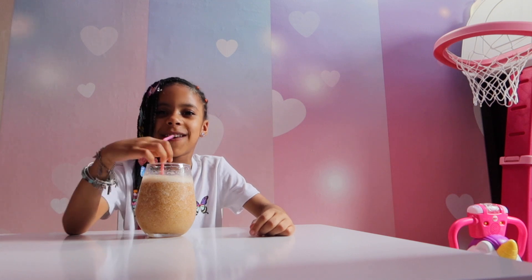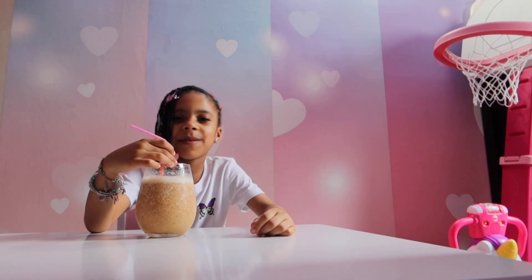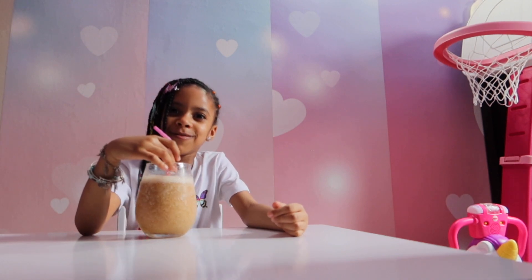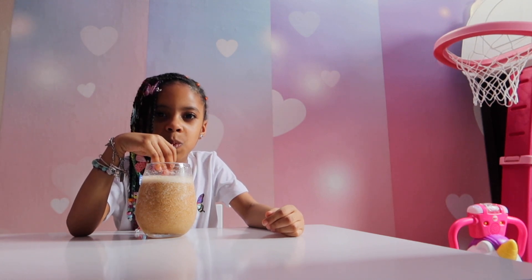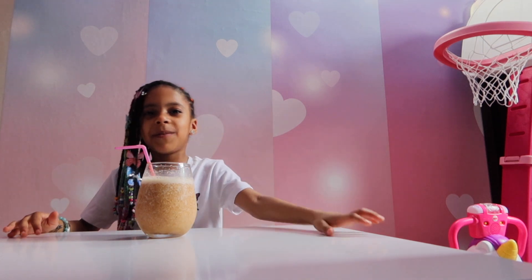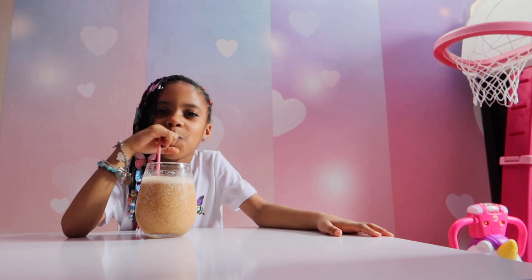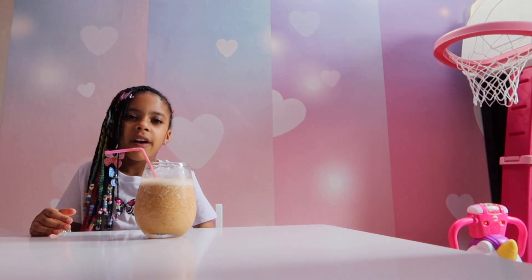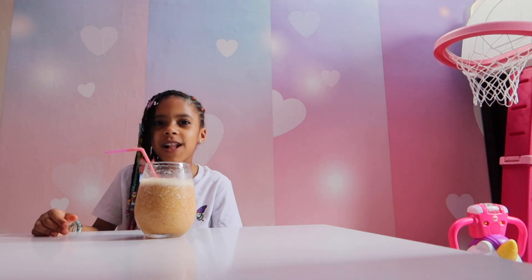I really like it. Comment down below what kind of smoothies you guys like, because mine is so good. Also comment down below if you did this video before. Like and comment, subscribe to my channel Nadia's Castle with me. Thank you for watching Nadia's Castle. Bye.